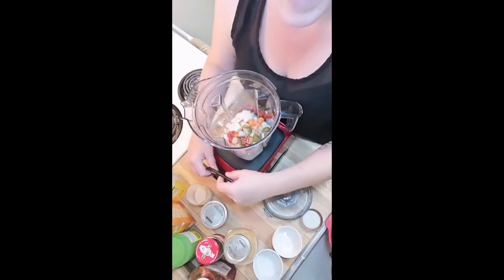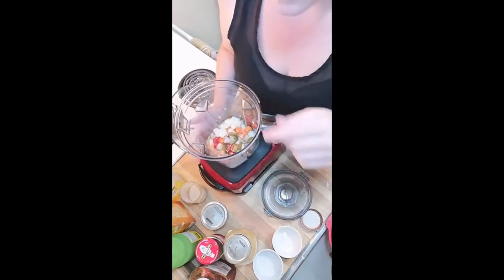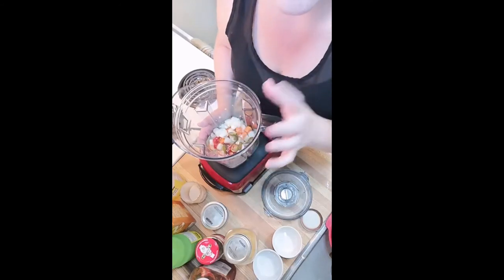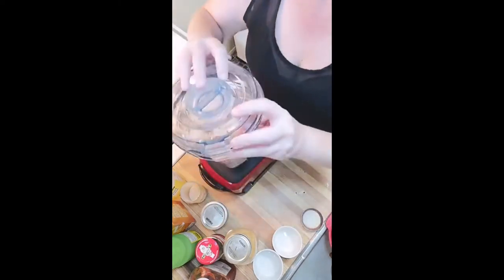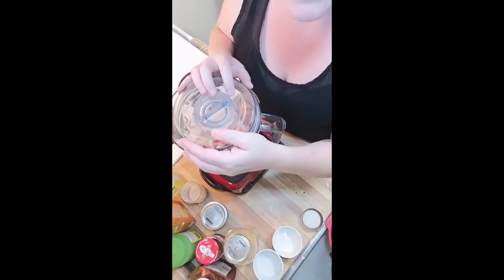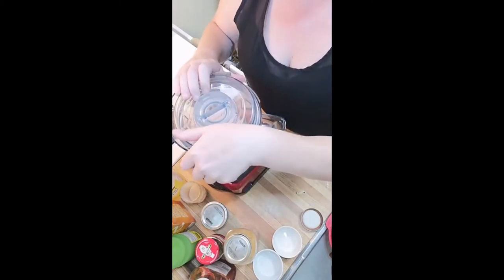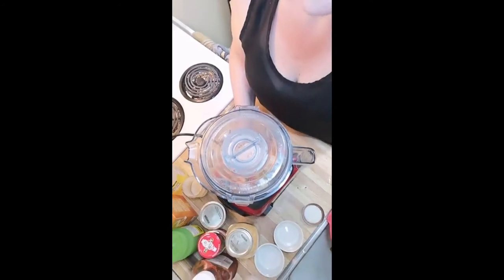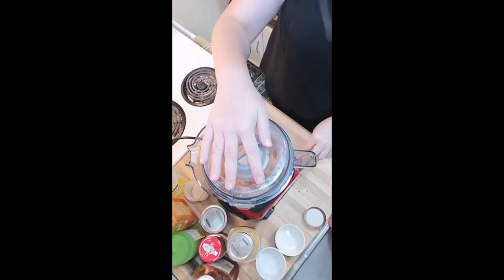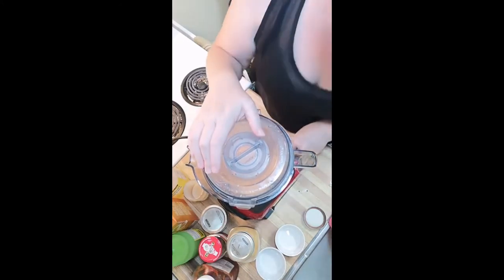Now we're going to blend it. If you have a Vitamix or a higher-end blender it'll go super easy. You can also do small batches in a bullet blender. I just heard my cousin made this recipe without oil and it turned out really good, so that's an awesome tip if you're trying to avoid oil. Blend it until it's really smooth and all the individual veggie chunks are gone.